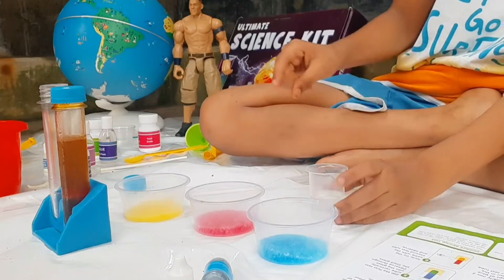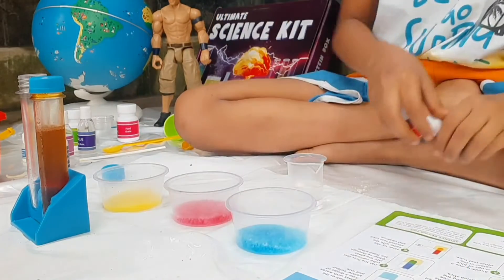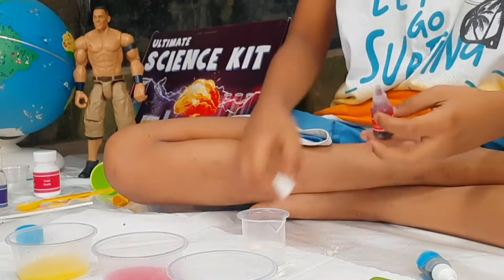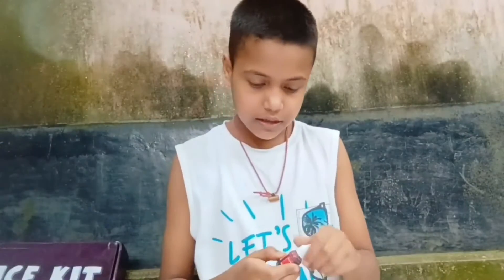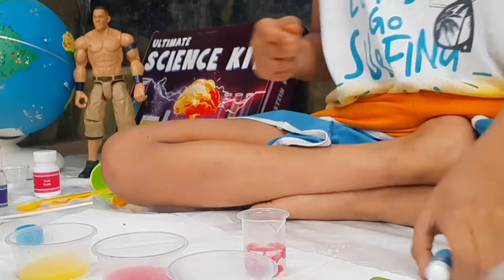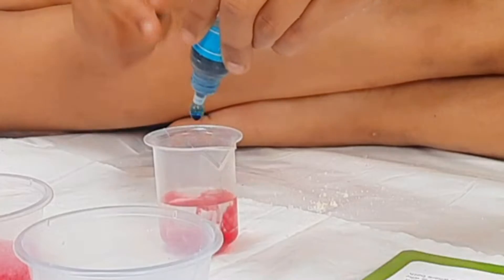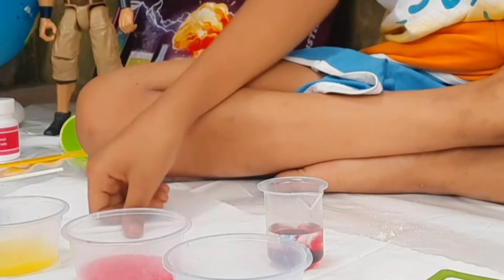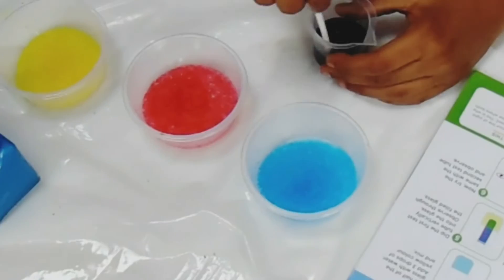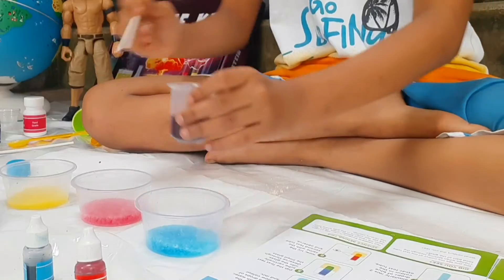Now 15ml of hot water into the measuring cup. Let's give this one drop of blue and one drop of red — one, two. Okay, now we have to mix it.